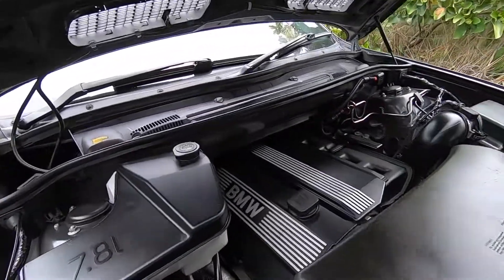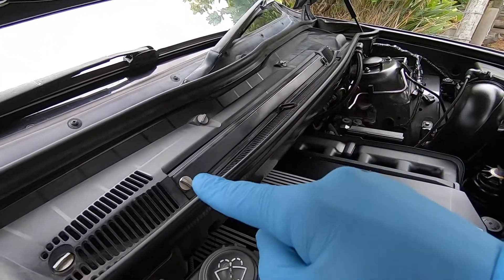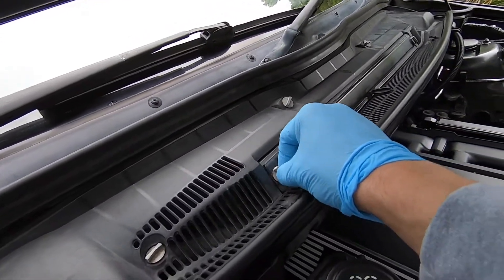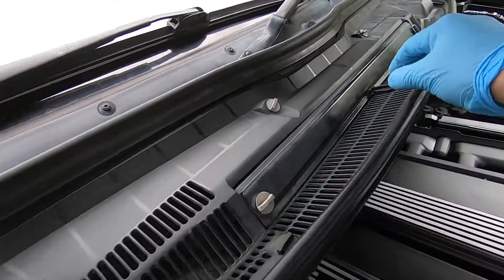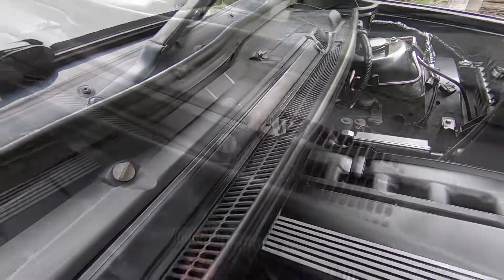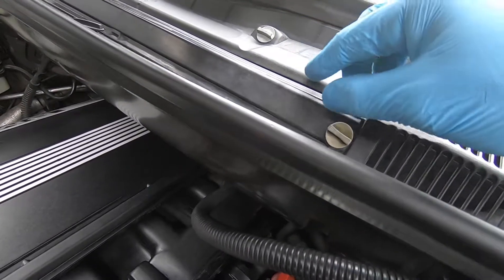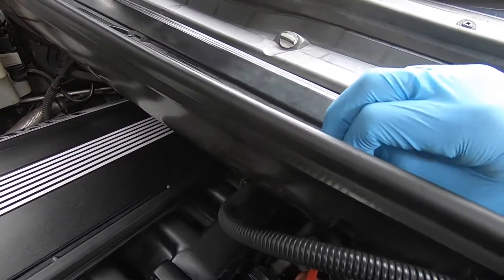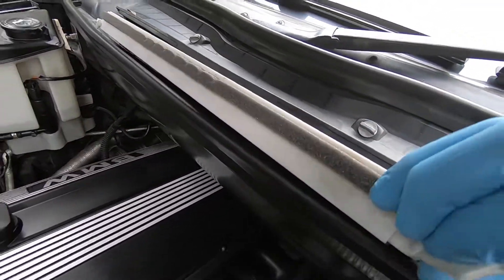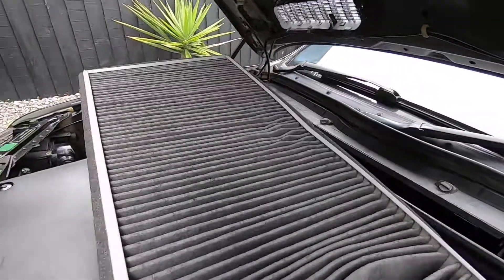Here we are under the bonnet. The cabin filter lives inside the windscreen cowl just under this cover, which is really easy to remove — there are just three clips, one here, one there, one in the middle. To remove them, just turn them anti-clockwise 90 degrees and you'll feel them pop out. Then we're ready to lift the lid — and there's our old filter. There are a couple of tabs on here, just drag it out — there's the filthy old one.